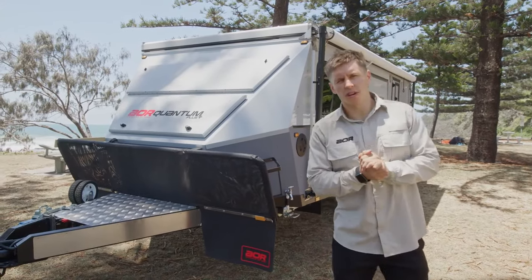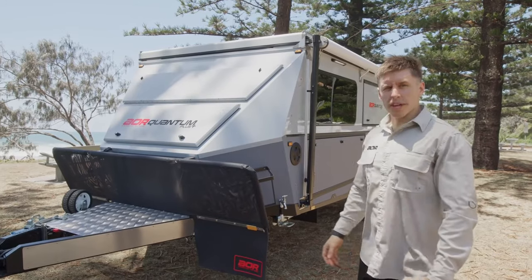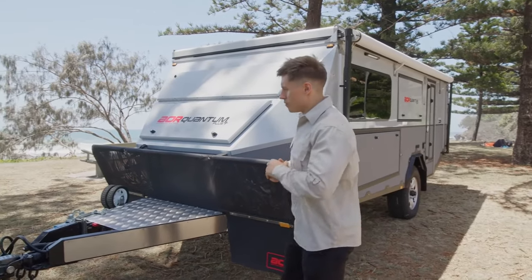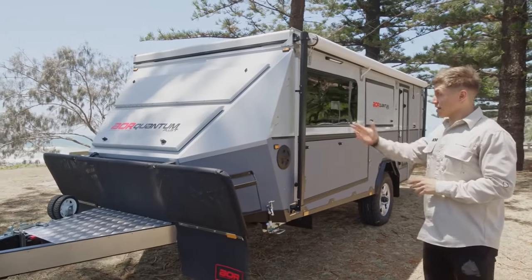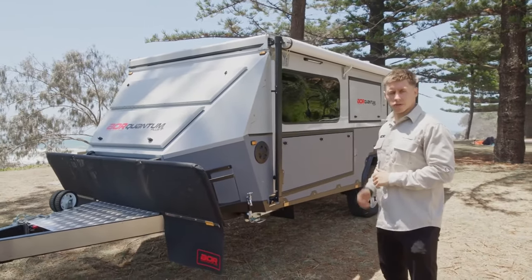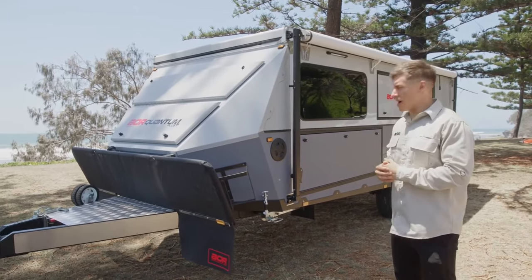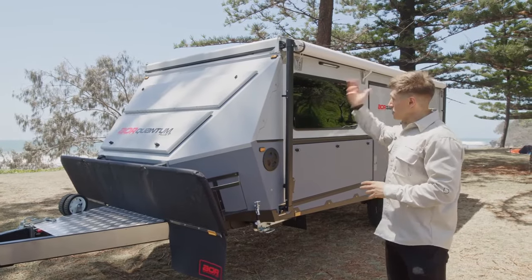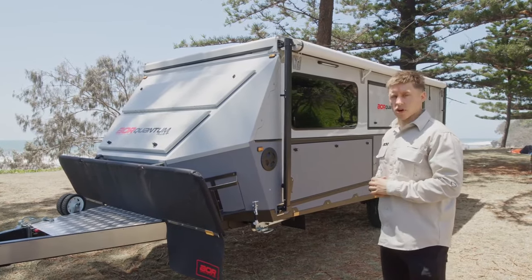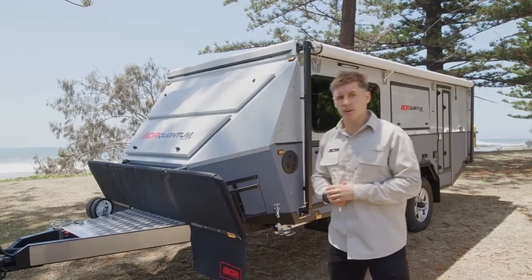Hello guys, Luke here from Australian Off-Road. Taking this opportunity today, we're out in the open down at the beautiful beach, quite a warm day. We've got a Quantum Plus here — this is actually the first Series 5 Quantum Plus that we've developed. I just want to take this opportunity to do a walk around, show you a few features that have changed with the Series 5, and show you how to set the trailer up.